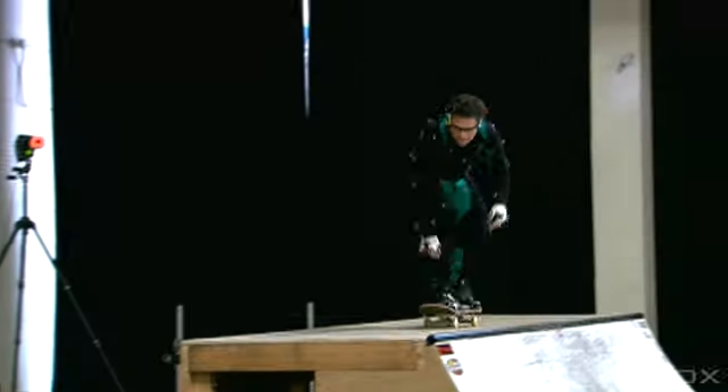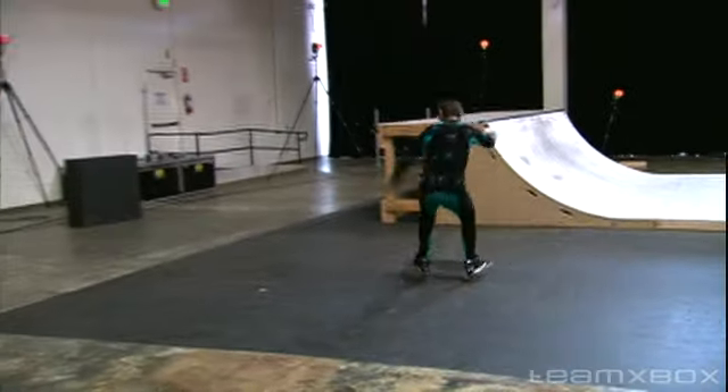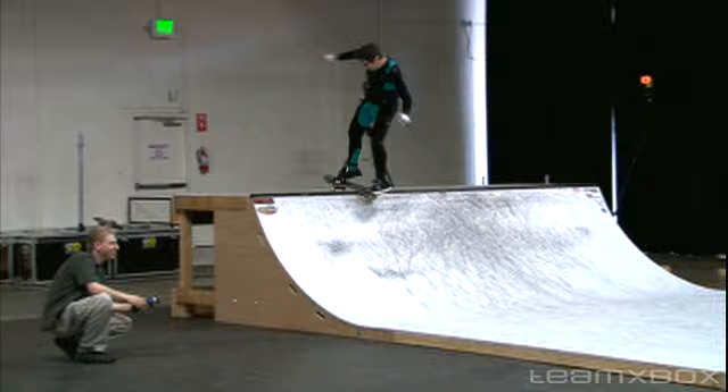It's almost better to do tricks that aren't perfect because it looks so real when you land a kickflip and it's not perfectly on the bolts — like you have to adjust your feet. I think that's what's going to make this new video game look more realistic.